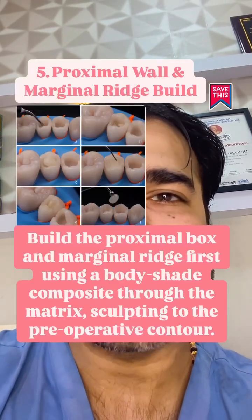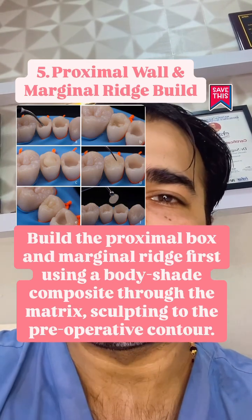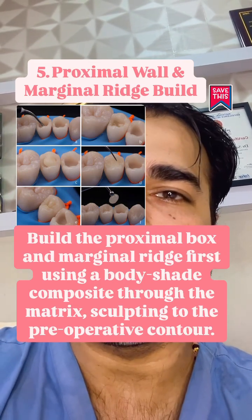Build the proximal box and marginal ridge first using a body shade composite through the matrix, sculpting to the pre-operative contour.